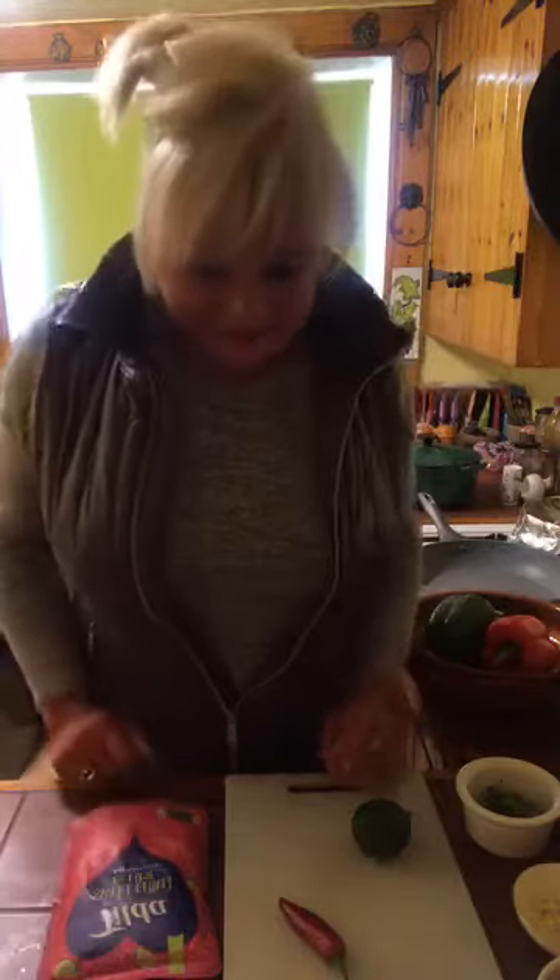Hi there, good afternoon and welcome into Mary's Kitchen. It looks a little bit dark in here today. Can you see me okay? There, that looks a little better. I'm looking forward to getting myself a new iPhone 11 soon, where the camera is much better. I'm sorry I'm inside today, it's really, really cold. You can see I've got my gilet on to keep warm.